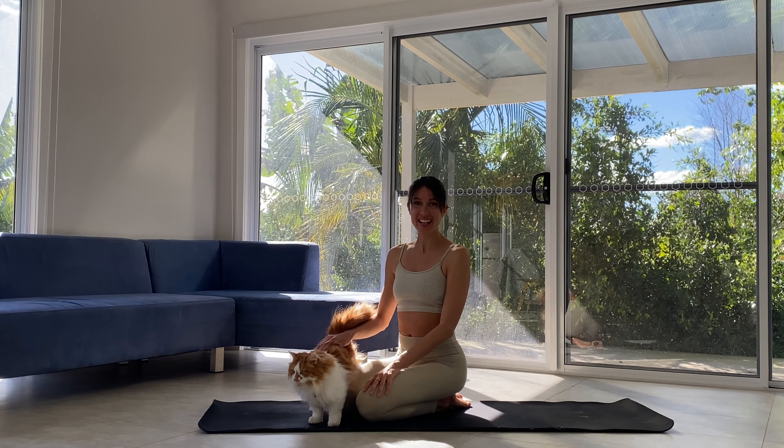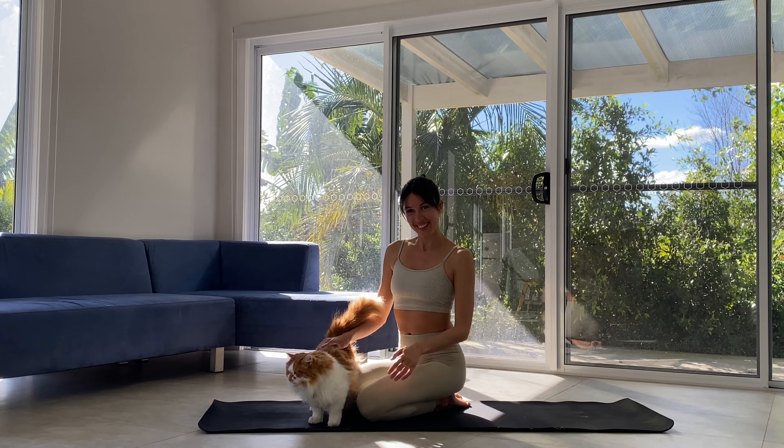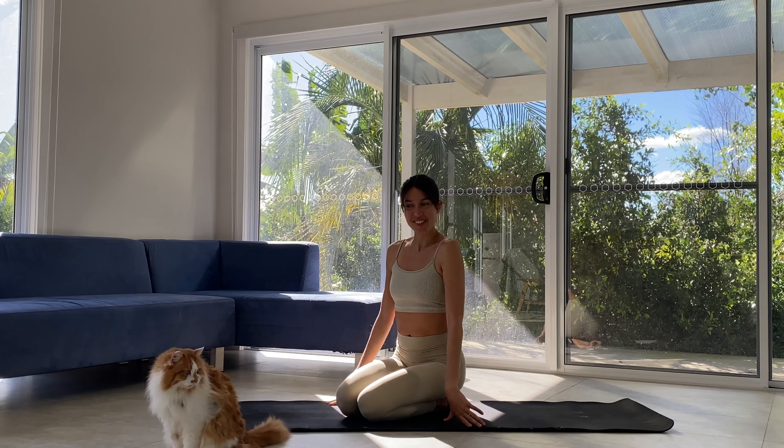Today's class is part one of three. We will be doing a morning stretch — a beautiful, warming, opening morning stretch. All you'll need is your body and your mat. So meet me in child's pose.